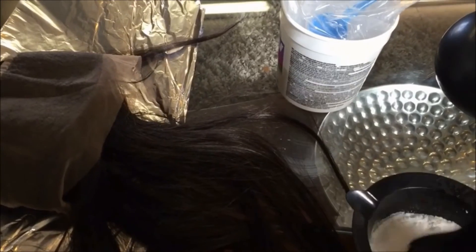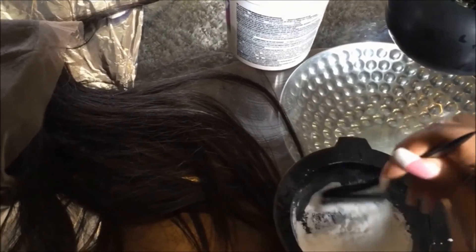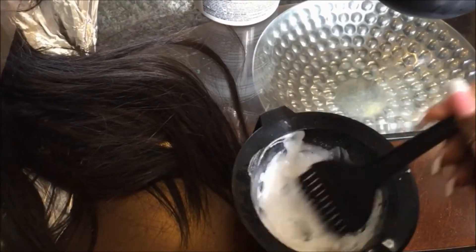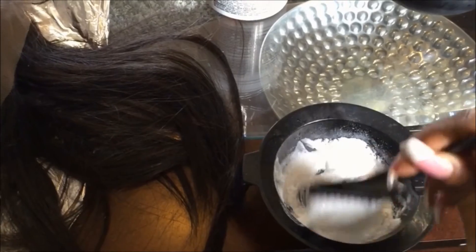If it's too runny — and how you'll know that it's too runny is that when you pick up the brush, the mixture will fall off of the brush. So if it's too runny, you're going to add some more powder bleach, and you're going to do that until it is perfect. I'm going to show you exactly what it should look like in a second. When you pick up your brush, nothing should fall off, but everything should be mixed.